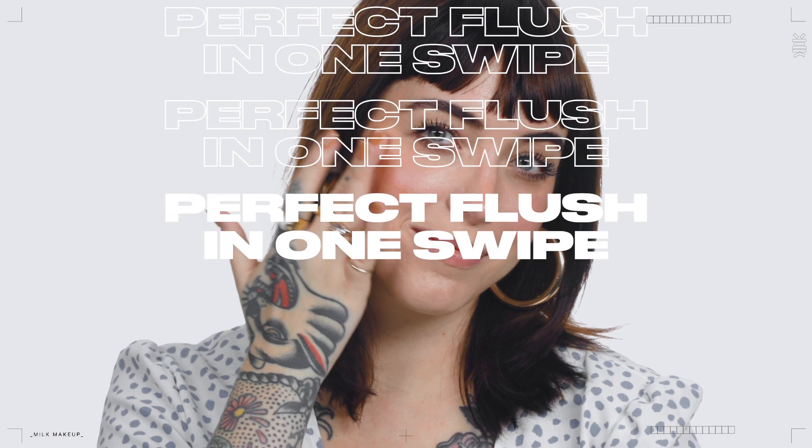We are very into multitasking. Lip & Cheek is a super easy way to add a pop of color on the go or whenever you want. It'll give your lips and cheeks the perfect flush in one swipe. Keep swiping for extra color payoff.